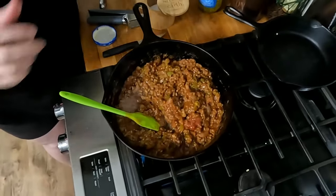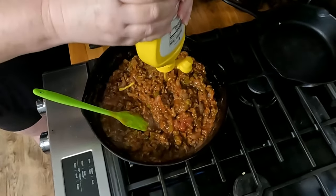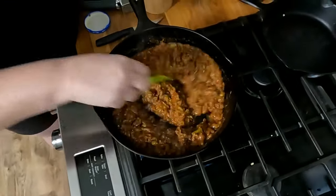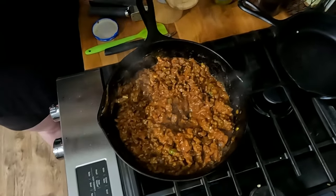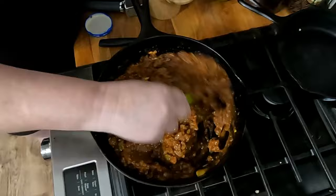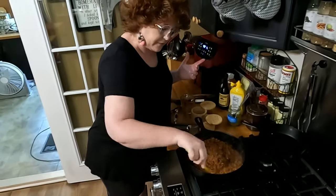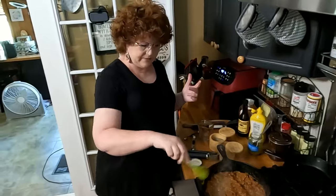How much mustard? A tablespoon. I eyeball my mustard. Me and Chris eat a lot of mustard. Then Worcestershire sauce — the recipe says three shakes, but you can put more if you want to. Just put something in there. Now it's cooking on high so it's going to be good. You can let it simmer before you make your sloppy joes or not — everything's done. After it marinates in the refrigerator it's even better with the fresh garlic, but it's going to have plenty of flavor regardless.